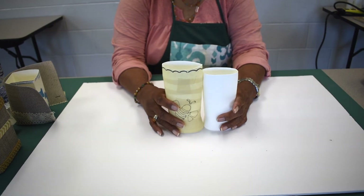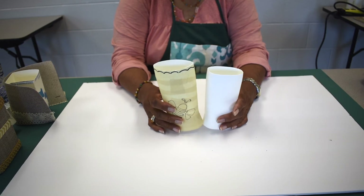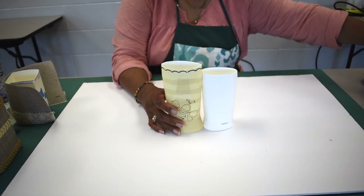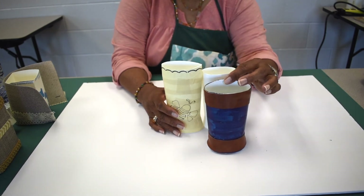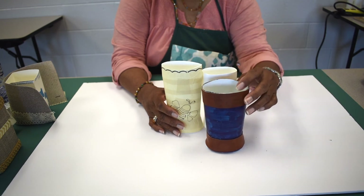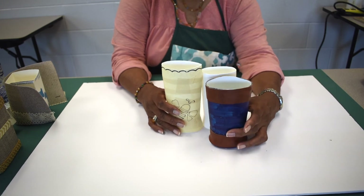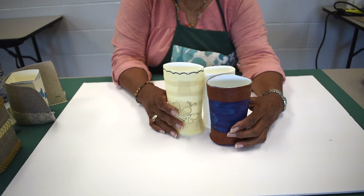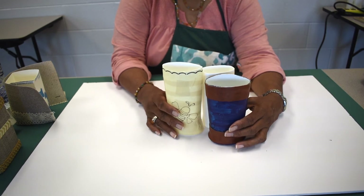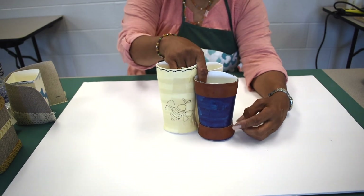If you have children, you can have them put their names on their own container for holding pencils or something else. This one had tape on it, was painted, and I used some leftover material I had around the house that I just hot glued around the top. So this is a way to not have so much in your trash bin, and use what you have without spending extra money on something you could simply make at home.